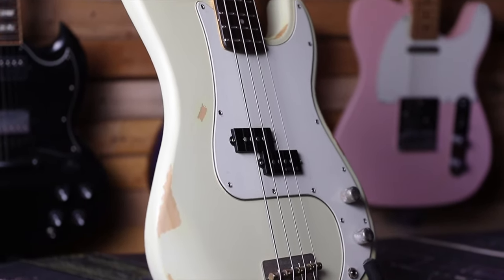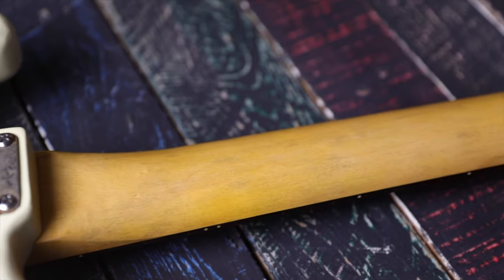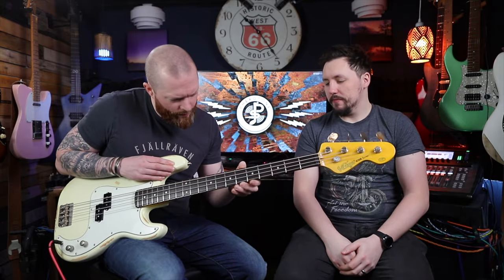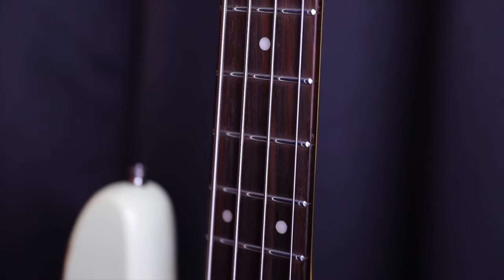This is a Vintage V4 icon with a distressed finish in vintage white. The neck — I don't know if it's oiled or just has a satin finish — but it feels amazing. The fretboard is slightly worn in, 22 frets, 12-inch radius, rosewood. It feels amazing. In fact, my dad's been playing this quite a lot over the last couple of weeks — I've had it a little while.